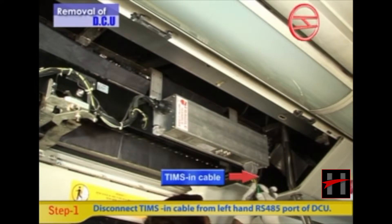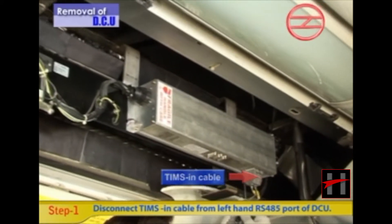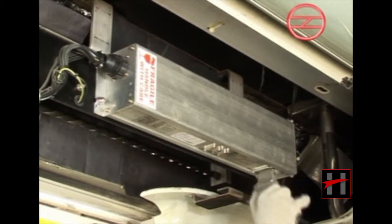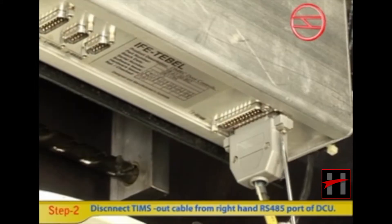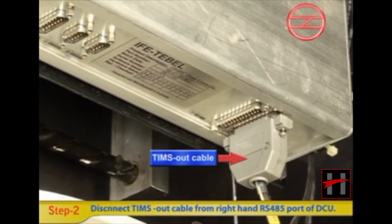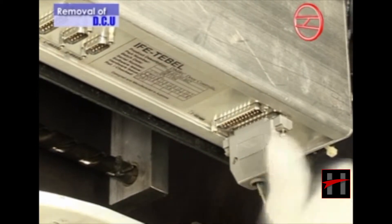Disconnect TIMS in cable from the left hand RS-485 port of DCU by opening two flat head screws. Then disconnect TIMS out cable from the right hand RS-485 port of DCU by opening two flat head screws.